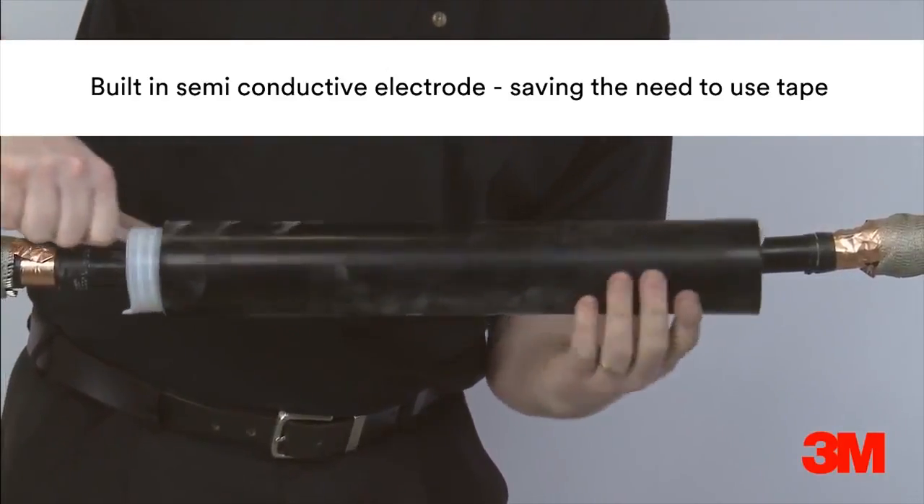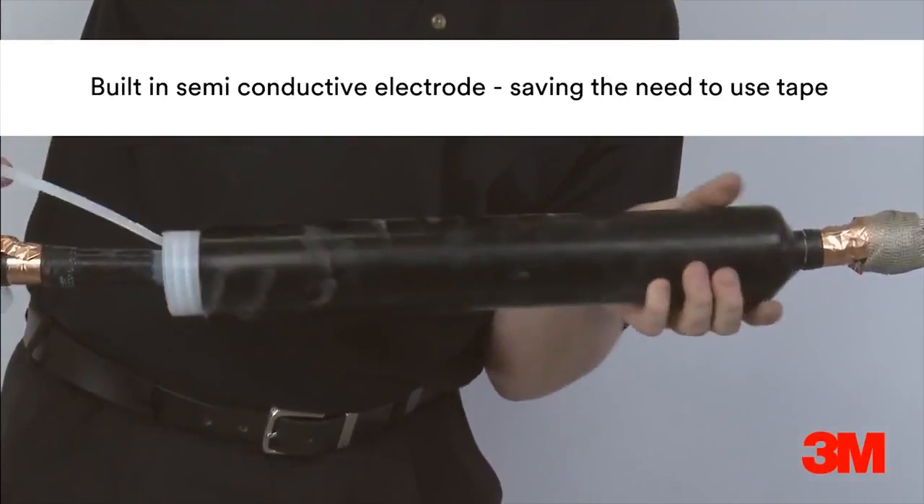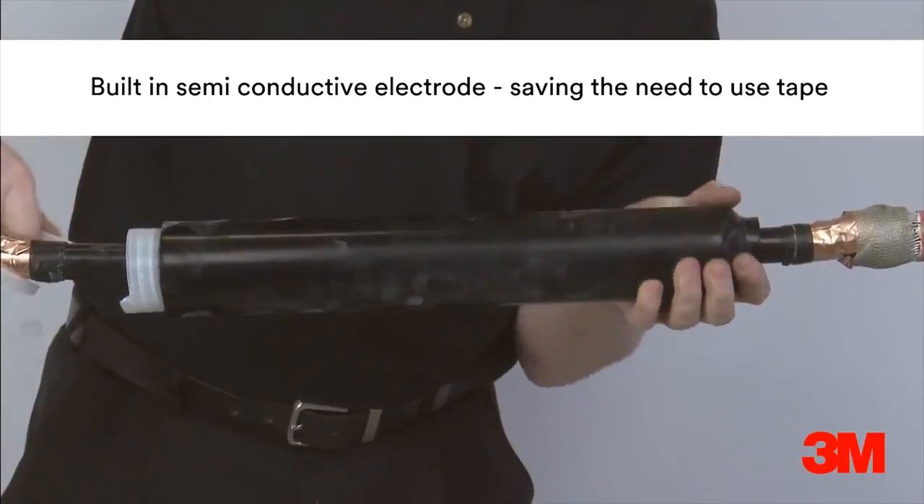These products are cold applied and therefore quicker, easier and safer to install than heat shrink alternatives, and they are also ideal where hot work permits are difficult to obtain.